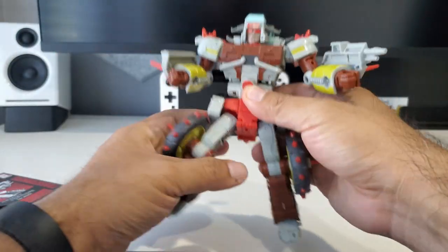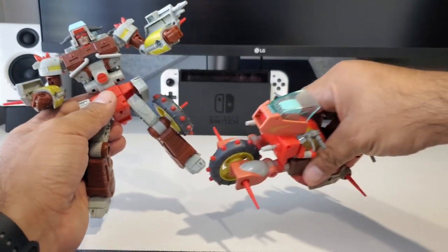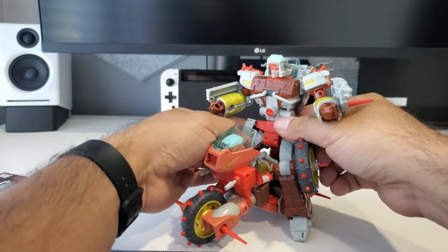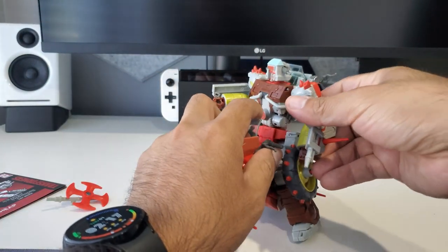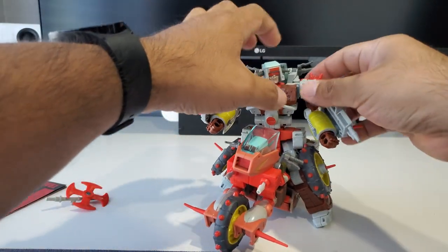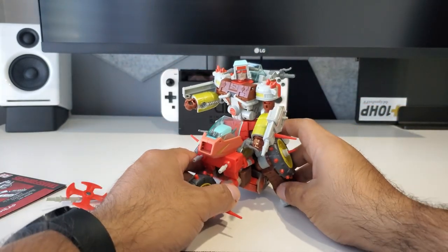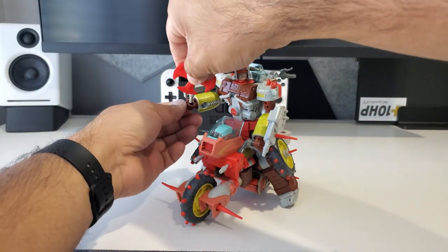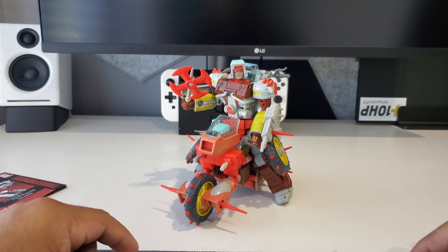This piece almost reminds me of a shield and this one of a gun, so it's a nice addition for the Junkions. One cool thing this guy can do — you can take Wreck-Gar in his bike mode and Junk Heap can ride him. You can pose him there and he can look like he's riding, which lets you reenact a lot of those scenes from the movie. The axe also goes in his hand. Really cool stuff — overall, can't complain about the figure.